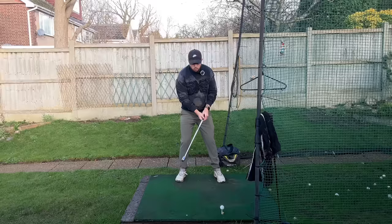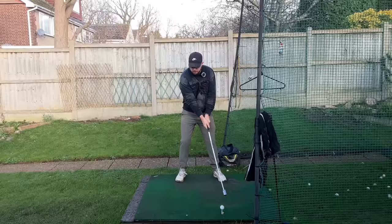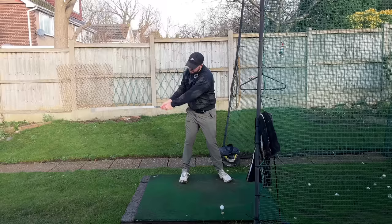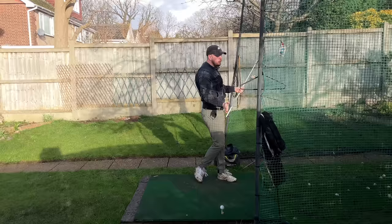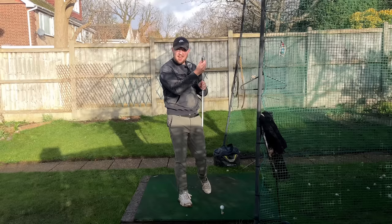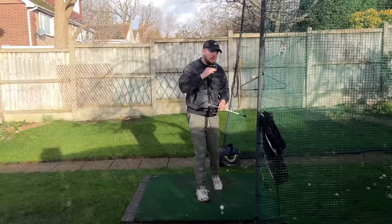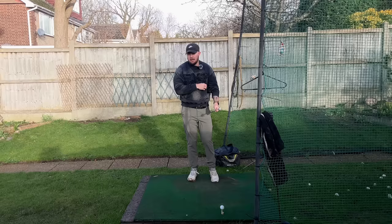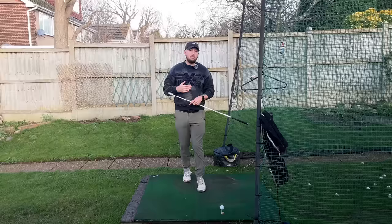With overspeed training, you're swinging an overspeed device — I've got the Ripstick here, and there are loads of other brands out there. You swing it as fast as you can while staying in balance, and there are protocols on the website for each brand. The Ripstick is my favourite because it gives an audible result that tells you where you're producing your speed. It comes with different weights in the head that you can remove. We all have a governor of swing speed — if you start at 95 miles per hour with the driver, you'll swing around there on every shot. Overspeed training increases that base, getting you closer to 100 miles per hour after a couple of months of training, with the same effort.